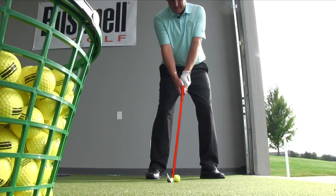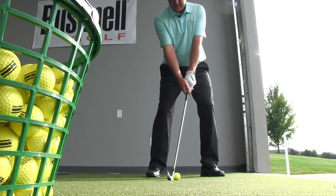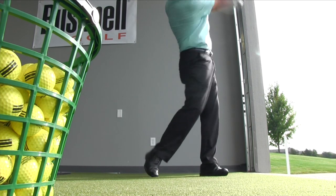The other thing I want you to do is feel like you take the handle and the shaft and lean it slightly towards the target. That will take a little bit of loft off the face and also help bring down that ball flight a little bit.